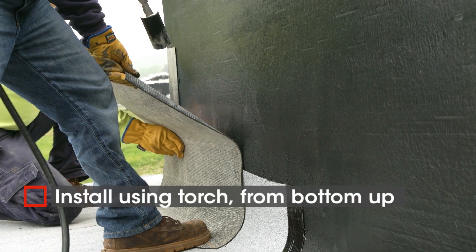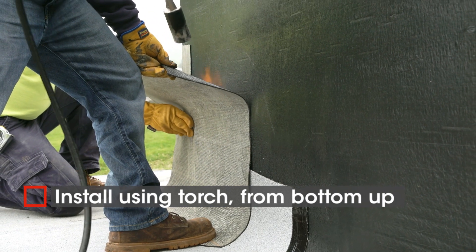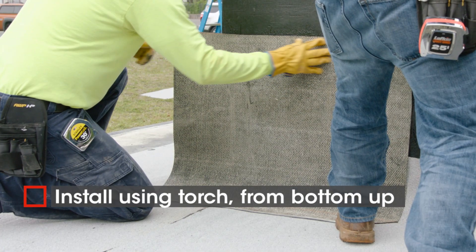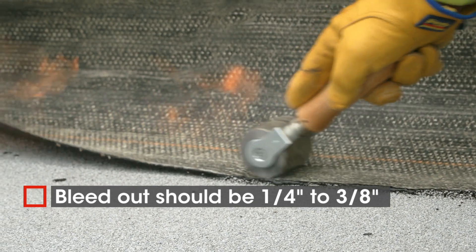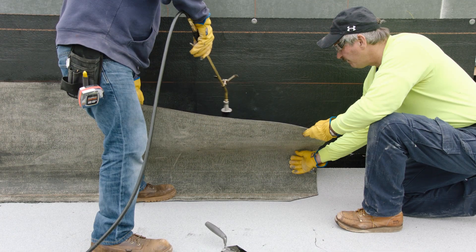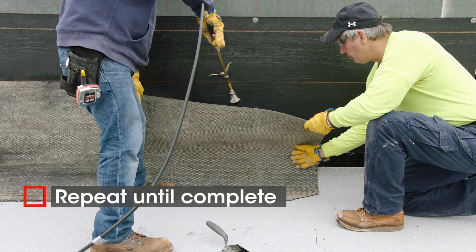With a torch, install the flashing base sheet starting from the bottom and work your way up the wall. Look for a bleed out between 1 quarter and 3 eighths of an inch for proper adhesion. Repeat until you've installed all of the flashing base sheet.